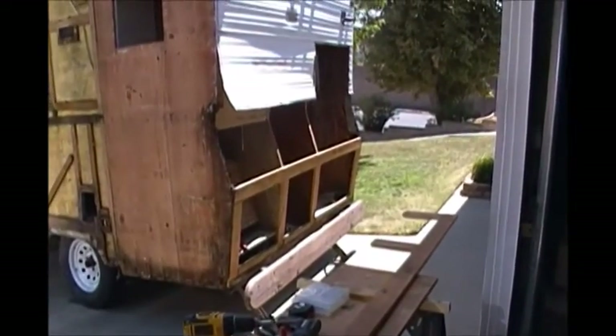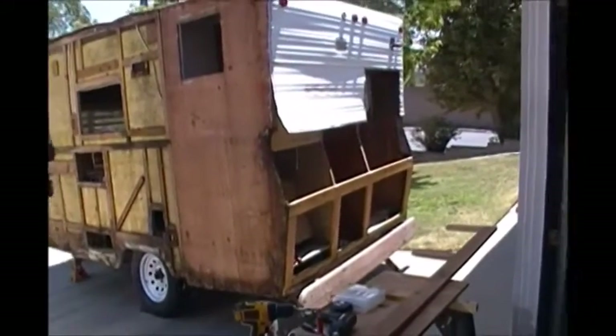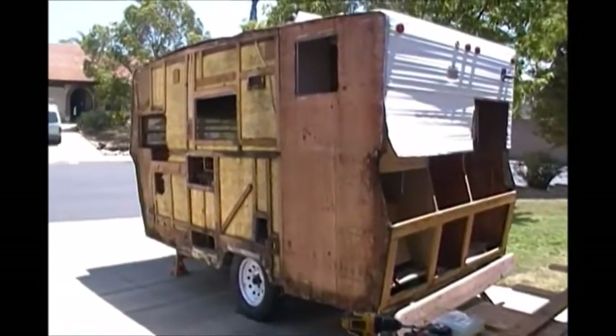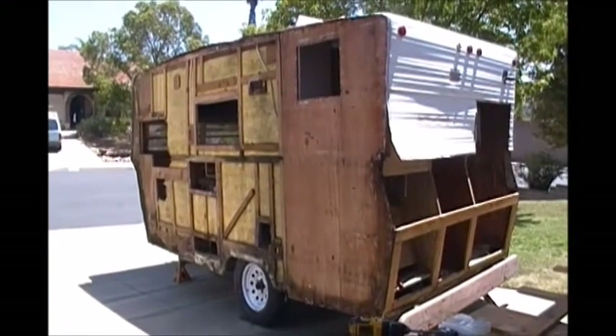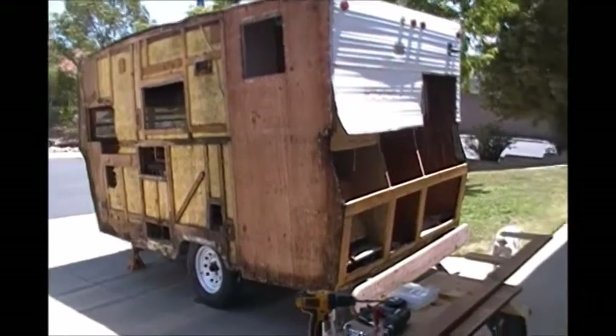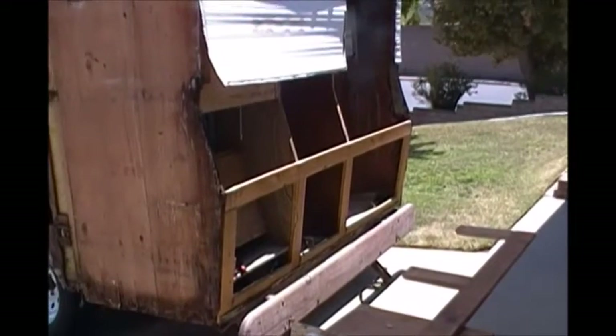Hello again. I made a statement on Facebook that when I saw that side, I said, where do I start? But then I remembered the back end was open and the wood frame was exposed, and the wood all appears to be in real good shape.